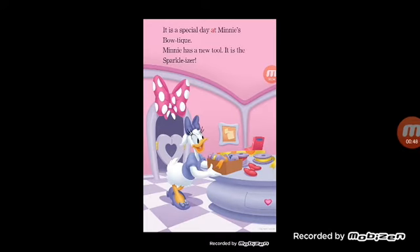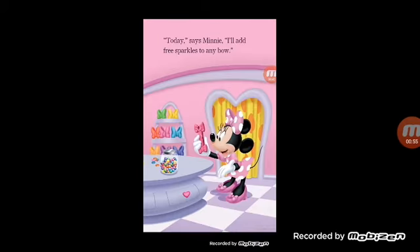It is a special day at Mini's Boutique. Mini has a new tool. It is the Sparkalizer. Today, says Mini, I'll add free sparkles to any bow.